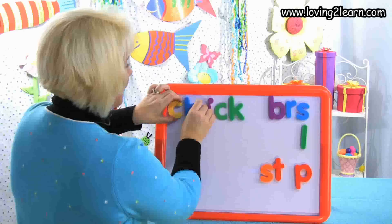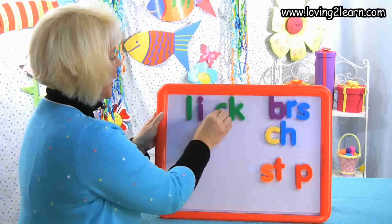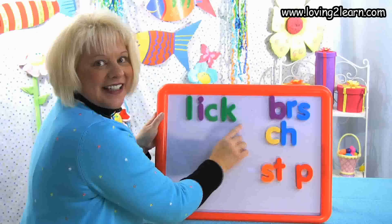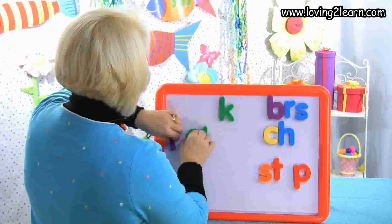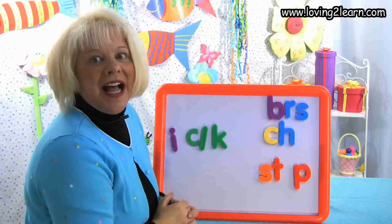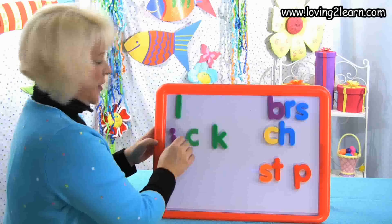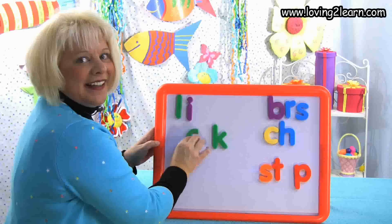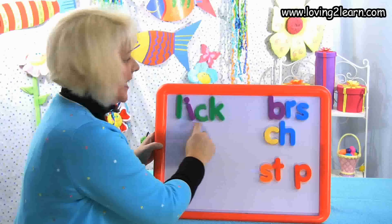I want to make the word lick. What letter do I need? L. I take off the C-H, I get the L. Here I have the word lick. Mix it up, mixing it up. Let's put it back together — L-L-L-Ick. Spell it with me: I-C-K. You just made the word lick.